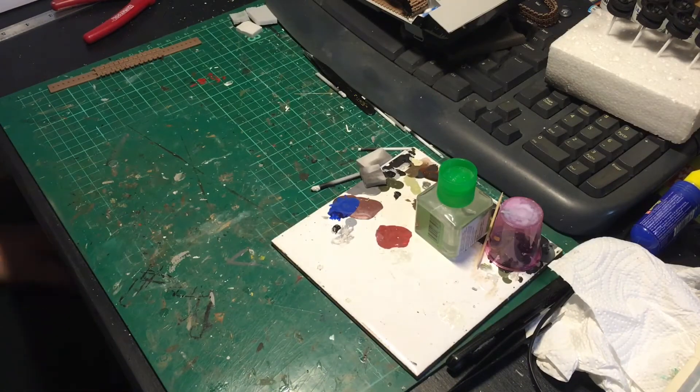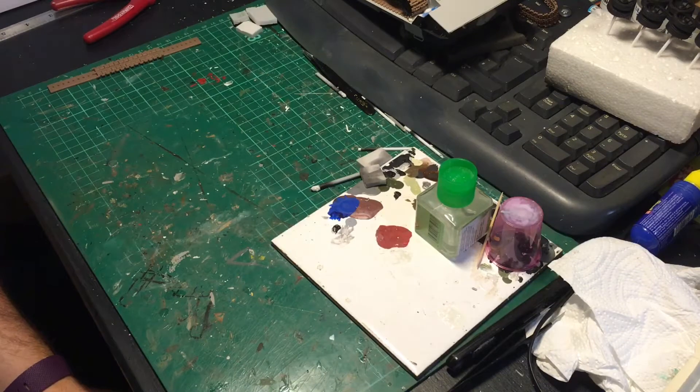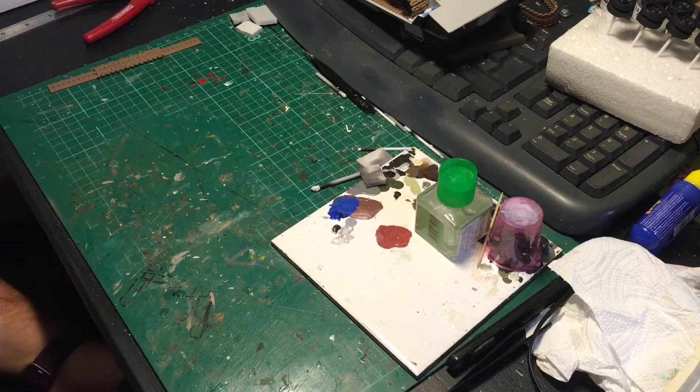Hello and welcome back to another GT scale modeling video. Today I'm going to give you a brief update on my entry into the Pricks of Plastic Russian buddy build group build. If you've seen either of my previous two videos on this, you'll know that I'm building the Trumpeter 2S7 self-propelled gun — a Russian 200mm self-propelled howitzer.